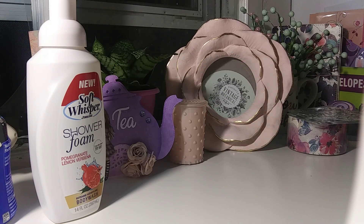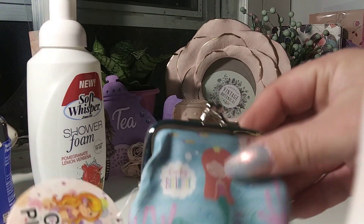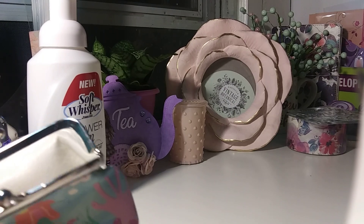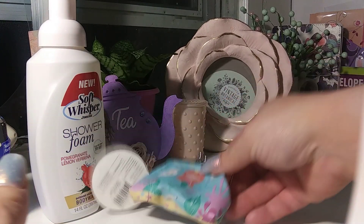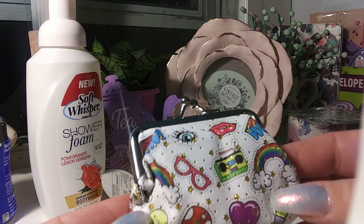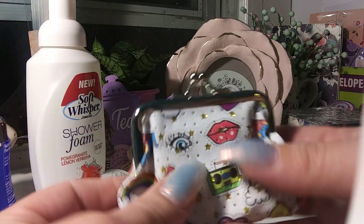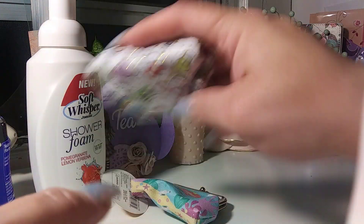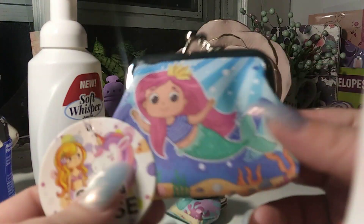We have these cute little coin purses — I didn't need them but I grabbed them. This one is a mermaid, cute little coin purse. And then this one I thought was really cute, it reminds me of the 80s. And then I bought this one for Gigi to put in her little purse — also a cute mermaid.